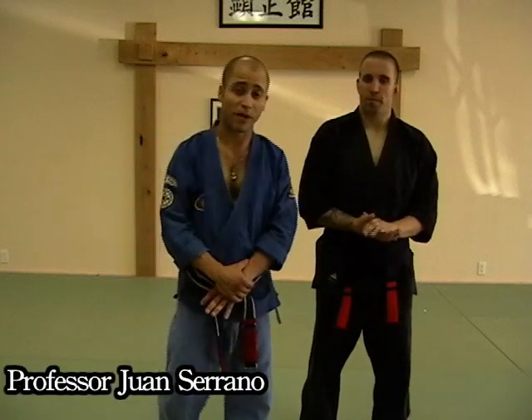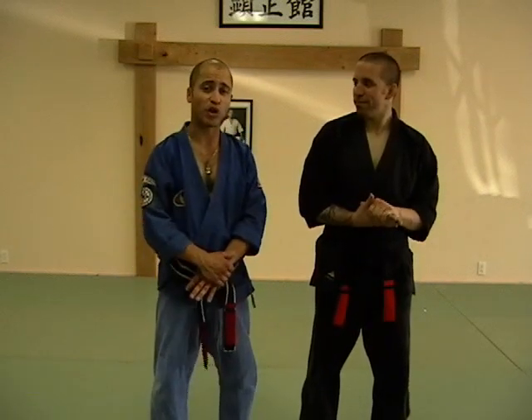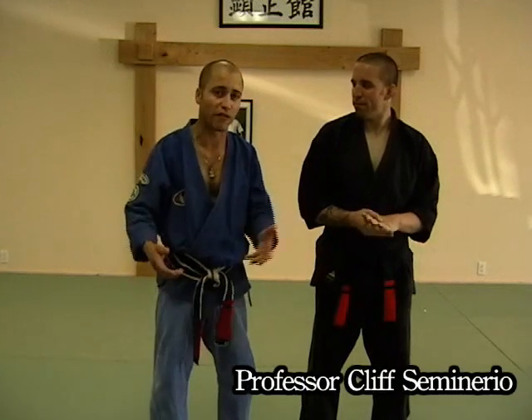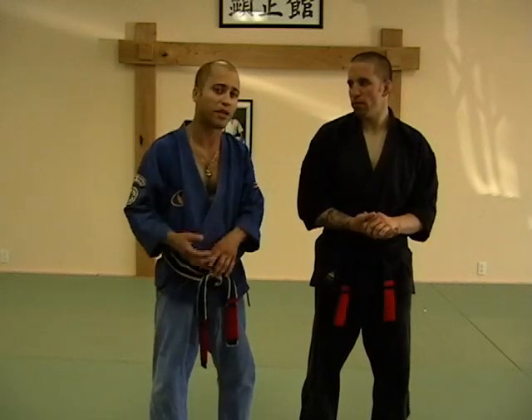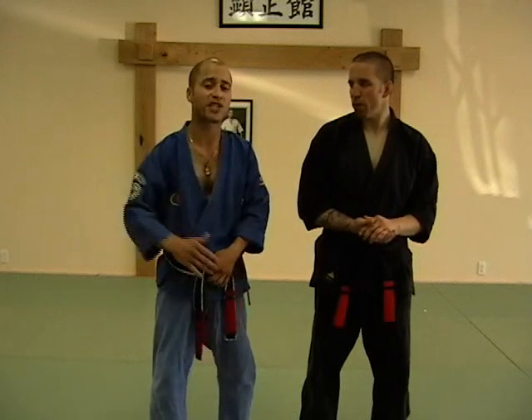Hey, how you doing? Welcome back from Purple Belt Techniques. When we're learning and going up through the ranks, we learn that we're not just doing a technique, we're not just doing a form. Every level that we advance in Kenpo brings us a lot more closer to understanding about power, speed, fluidity, and coordination. And that's how the belt levels were actually set up.